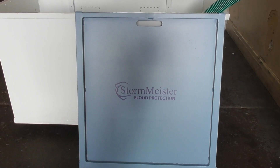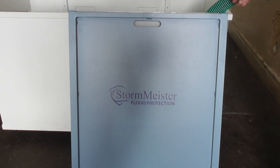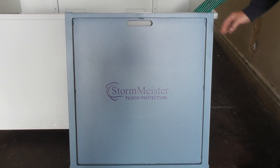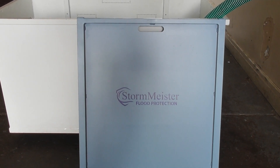Good afternoon. We're here today to see the testing of the Stormmeister Magnetic Flood Barrier. This is the easiest flood barrier in the world to put in position.